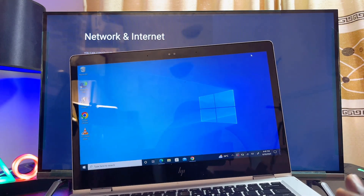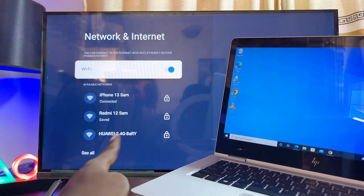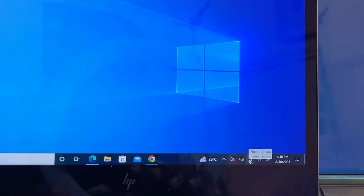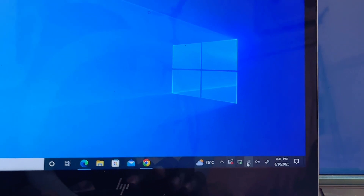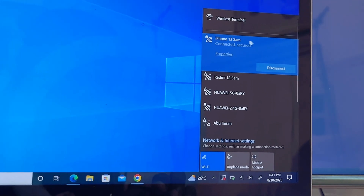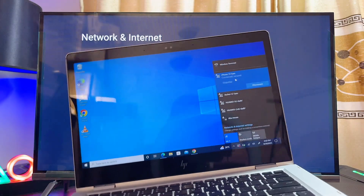Next, come over to your laptop and make sure you are connected to the same Wi-Fi or hotspot network as your Skyward TV. At the bottom of the laptop, open the network and internet settings and connect to the same Wi-Fi or hotspot network. Once both devices are connected to the same network, there are two ways you can proceed.